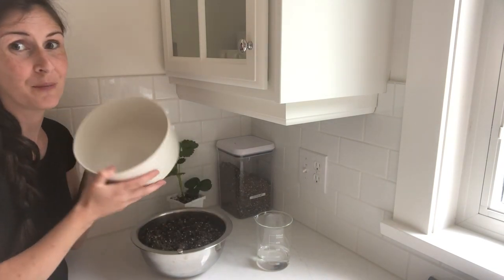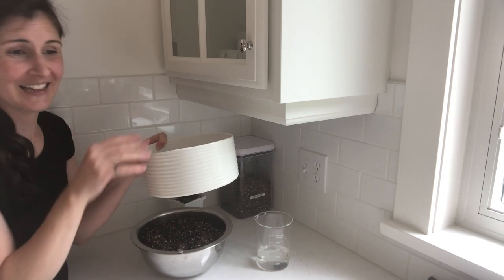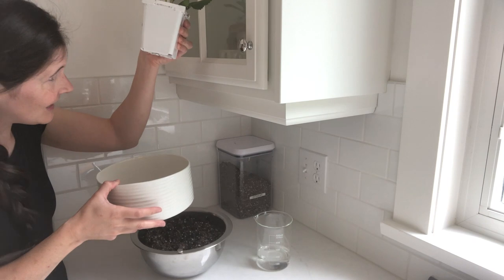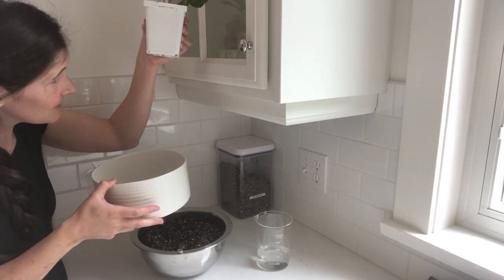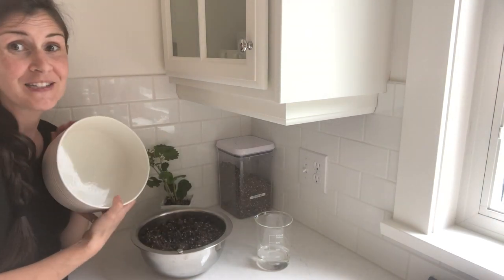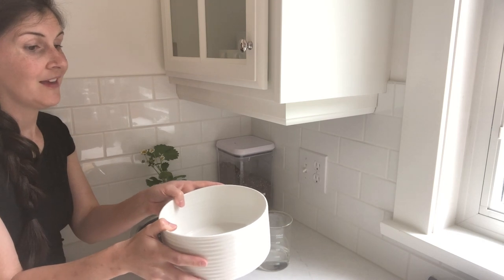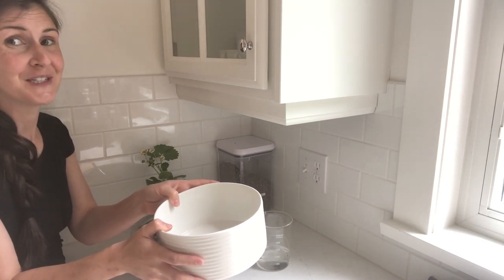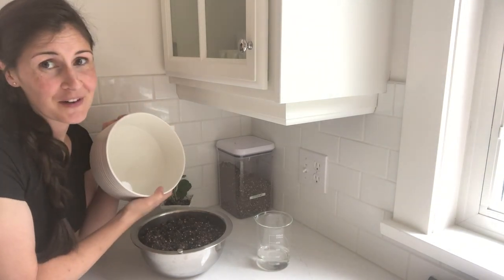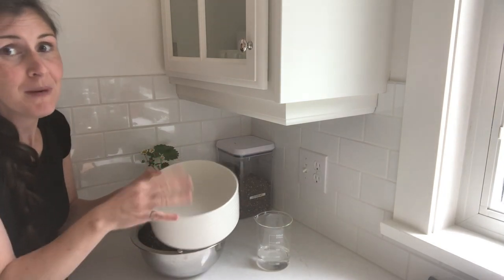I'm going to plant them in this bowl because I want to have them right here by the kitchen window and I don't want them leaking — this container is already leaking, so I don't want that leaking dirt water all over my windowsill. This bowl will fit right under the windowsill and not cause too much of a mess. But if you use something without holes in it, don't over water. If you water it so much that you see ponding water, that's too much — pour some of it out.